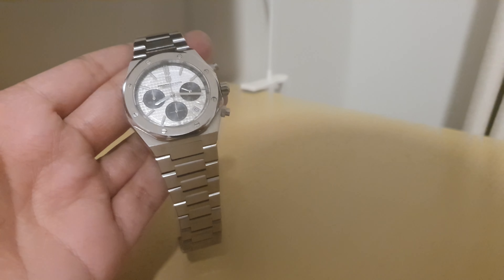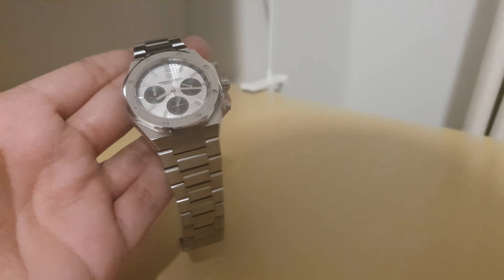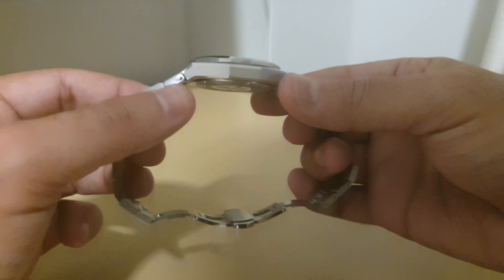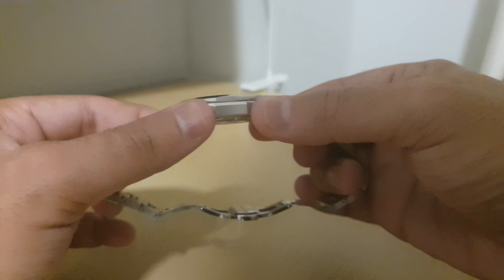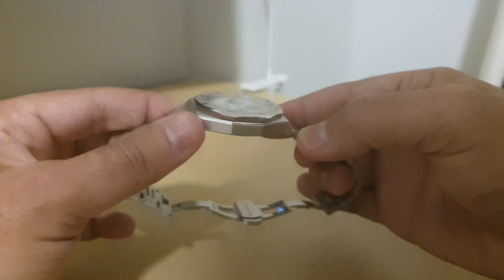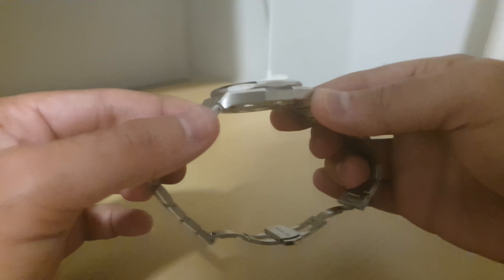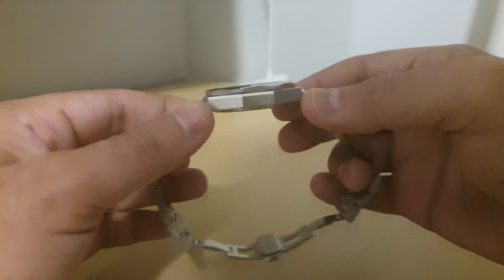If you have any questions regarding this watch, please comment down below and I'll try to answer them in the next video. Here's a look at the side profile — it's actually quite a slim watch, which I enjoy. Most of my other watches are a lot thicker, and I can see why people really enjoy a slim profile watch.